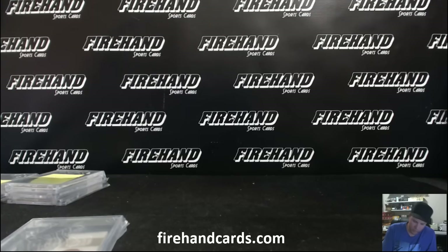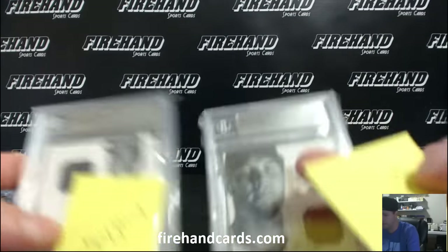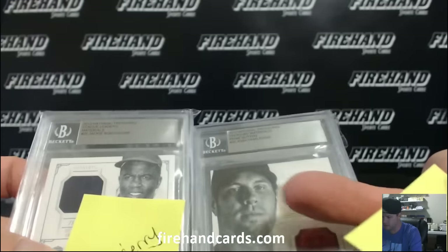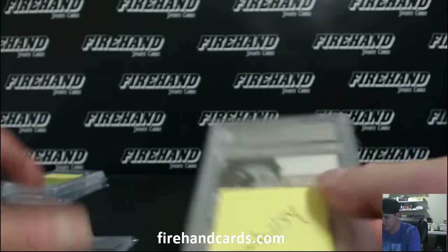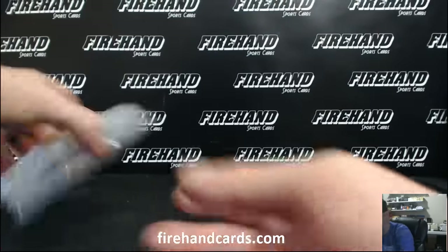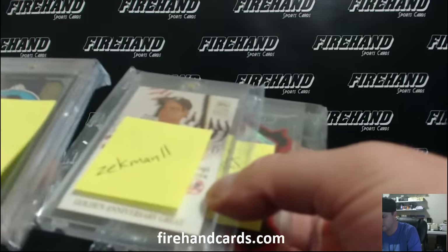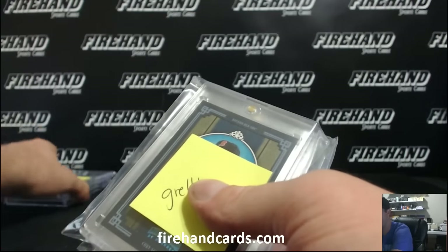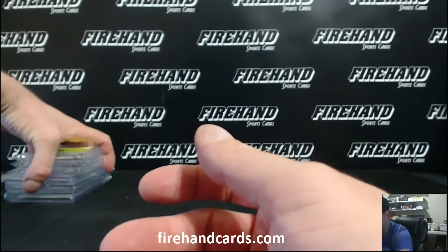Two 2012 National Treasure cards, both encapsulated with no grade. Interesting - I don't know how you get those slabs like that without a grade. Yeah, anticlimactic on the last one. I'm pretty sure the case hit is this Trout card - that's our case hit. Some nice ones like that. That'll do it for the case, guys. Thanks everybody for watching and joining. Until next time, peace.